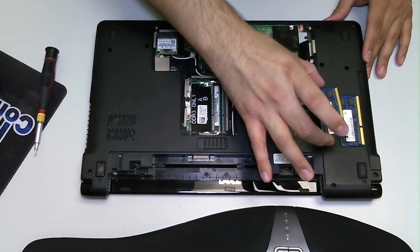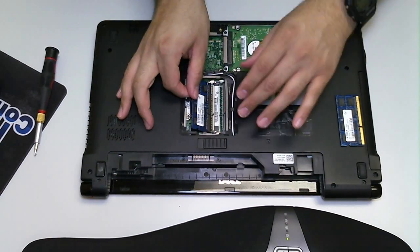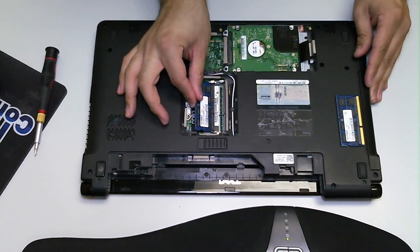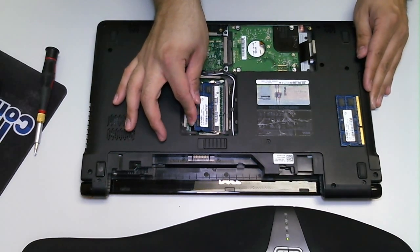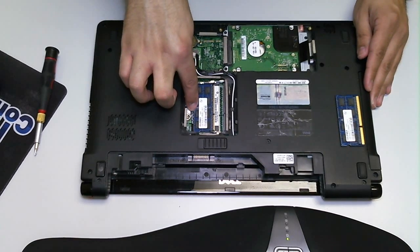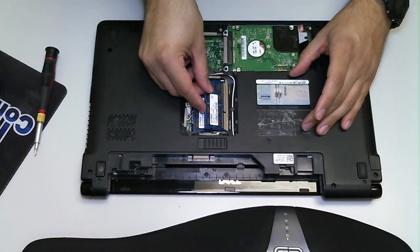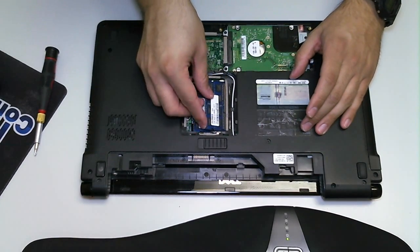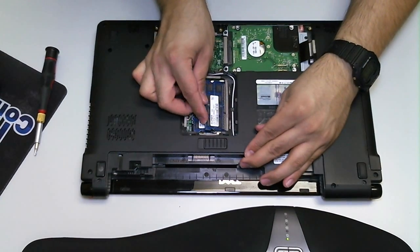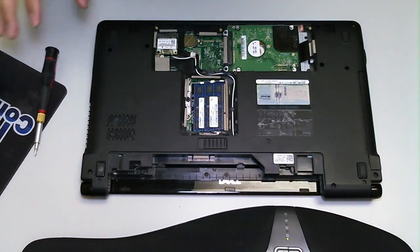Let's pretend we have new RAM and we're going to install it now. You line up the RAM with the notch that's on the board, slide it in, and you want to be gentle. Go ahead and you'll hear and feel it snap back into place. Get the second one in — it snaps back on, and there you go.